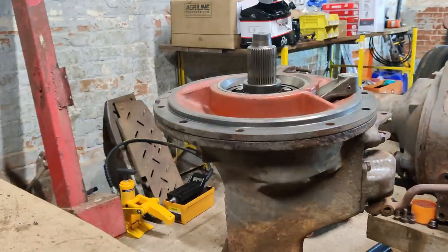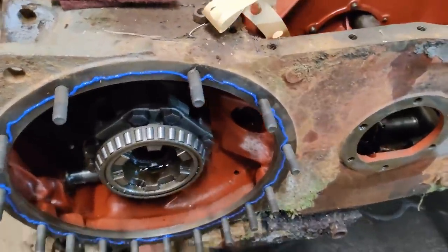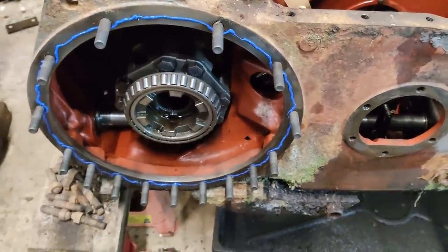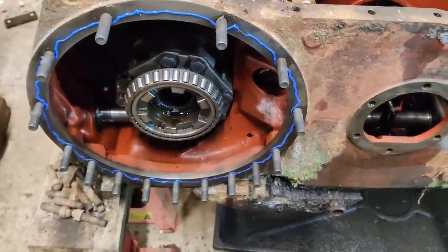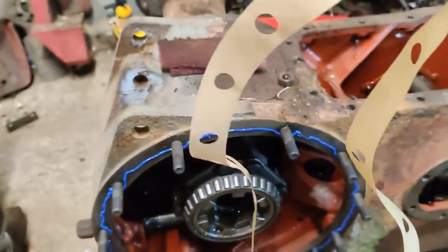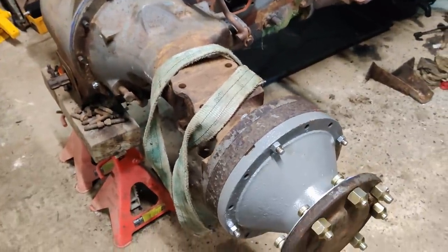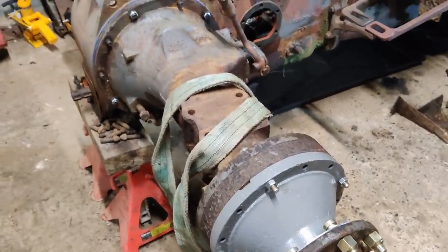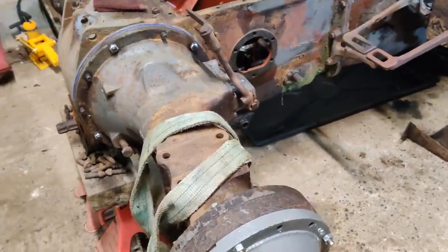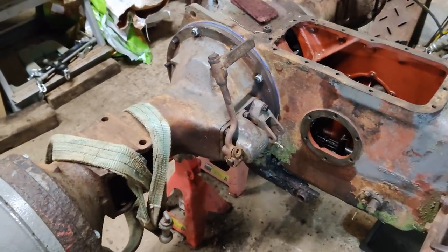Next stage is to get the diff housing ready to install. I usually put a very small quantity of blue silicone around here - not a huge amount. You don't want it squashing out on the inside, flaking off, and clogging up the oil filter screen. We've got a new gasket here. Right, that bit's done - get a few more bolts in there. I know the diff lock pedal is at the wrong angle but that's easy to adjust, I'll fix that later. The main thing is that the diff lock now works.